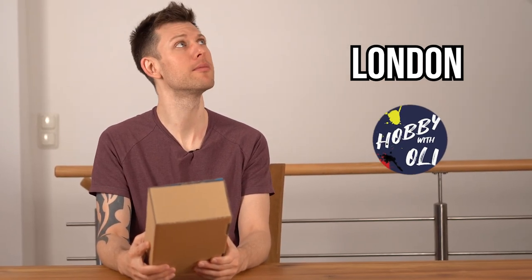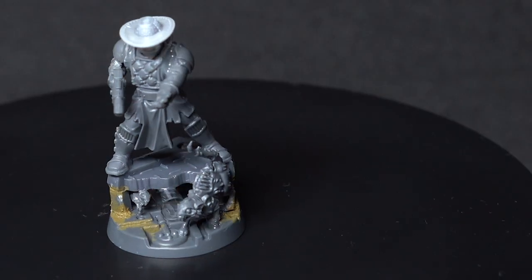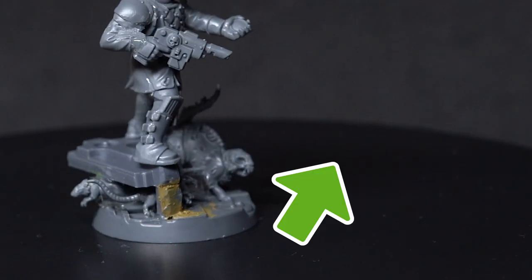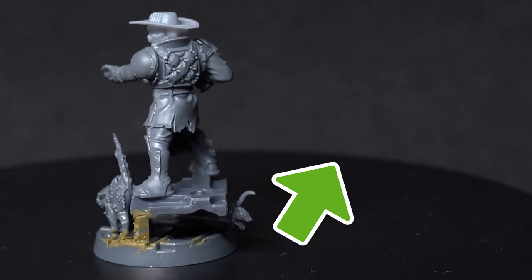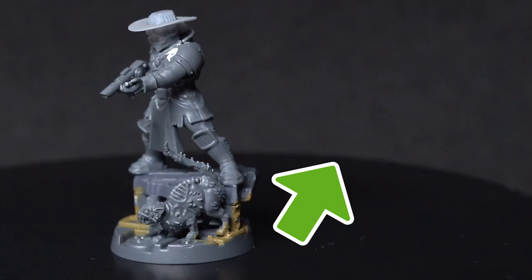Now we'll transport this package via YouTube magic to Oli in London. And it worked! Here are a couple more glory shots from our Marshal. You should watch next this video right here where Oli is going to unbox my package, react to this miniature, and paint Marshal Darkstar. I'm so excited for this.